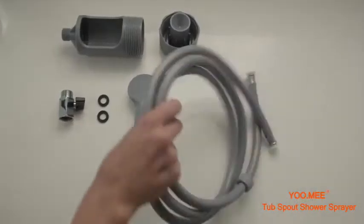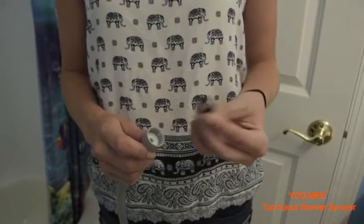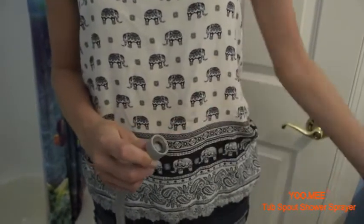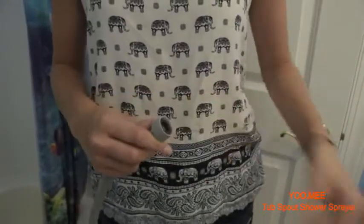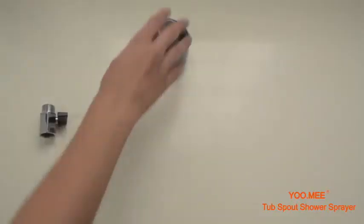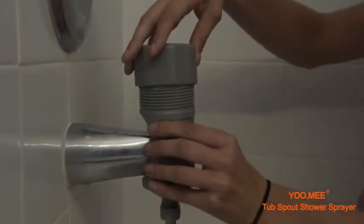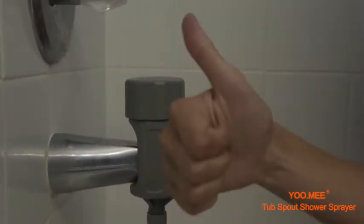Not only is the Plus Tub Spout Shower portable and light, but the installation is also simple and quick, making bath time easier for a babysitter like me wherever I go. All you have to do is screw the shower head into the hose using one of the washers provided, and then screw the spout clamp into the hose using the other washer. Position the clamp onto your home's tub spout, and then screw the lid onto the front diverter so the spout is locked in place.